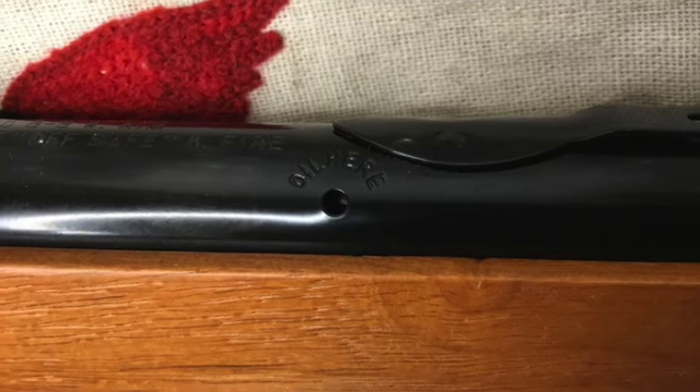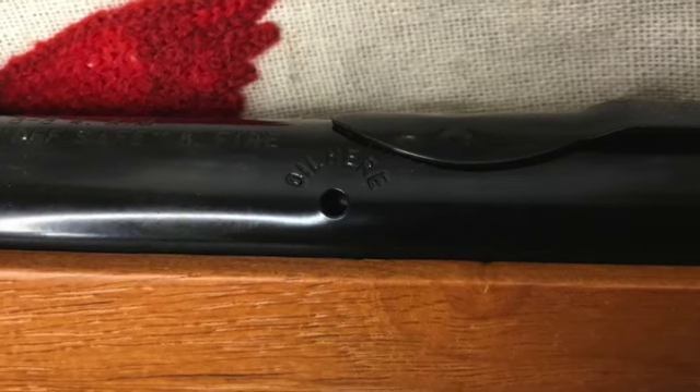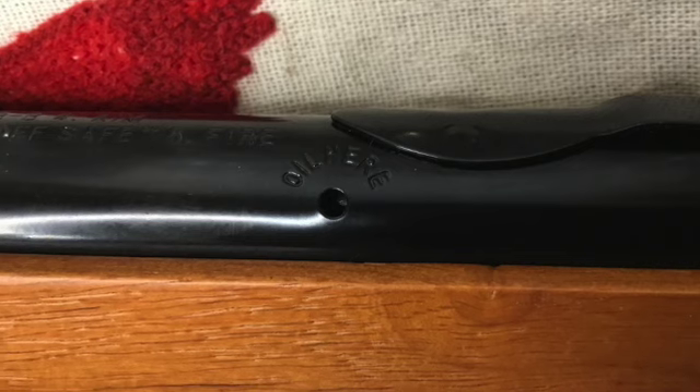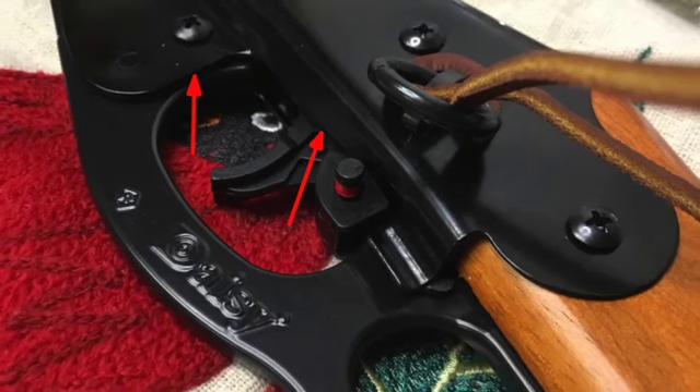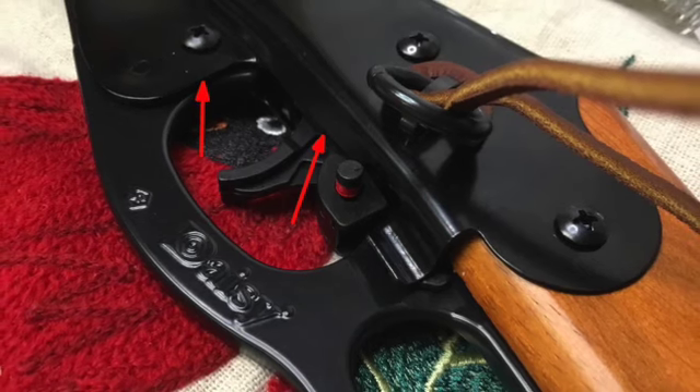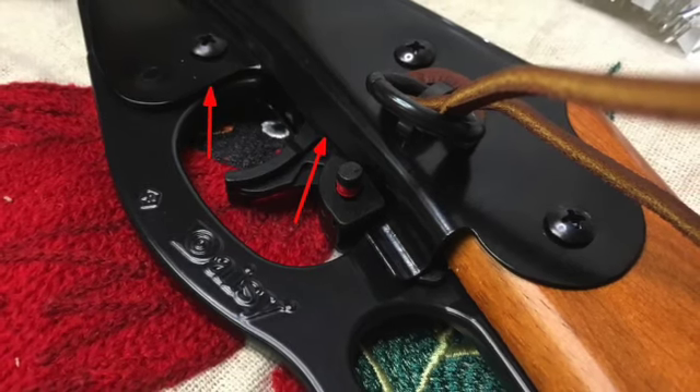Daisy recommends you add two drops of 20-weight oil in the oil hole every 500 to 1000 shots. Daisy also recommends lubricating the cocking mechanism and trigger on a regular basis with the same 20-weight oil.